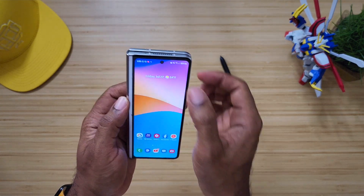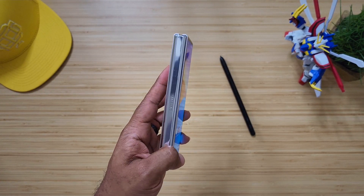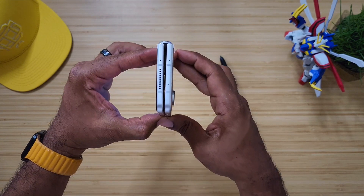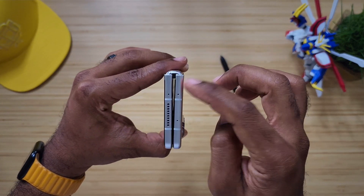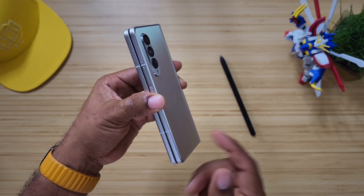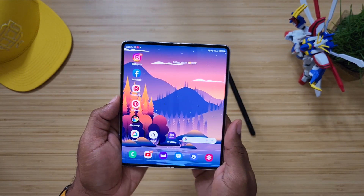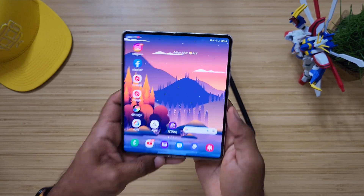Since this is an $1,800 phone, hopefully you guys have a case on it. I don't normally rock it without a case — it's just for this video. The form factor could stay the same, but I'm thinking it's going to get a little bit smaller and thinner. If we can cut out the bulge on the hinge and make it flush, that would improve things. It already has a water resistance rating, so it can handle a little water, but I don't take it around too much water.